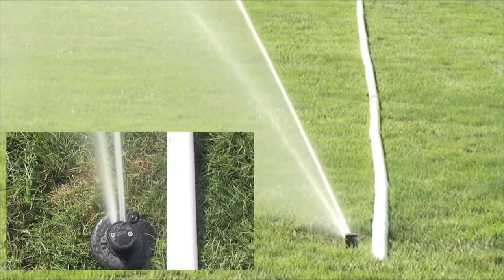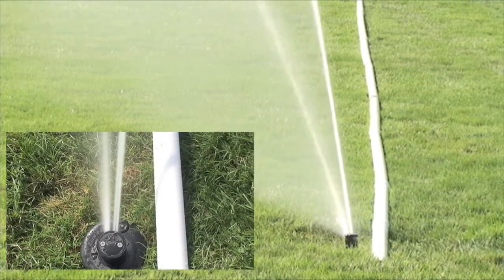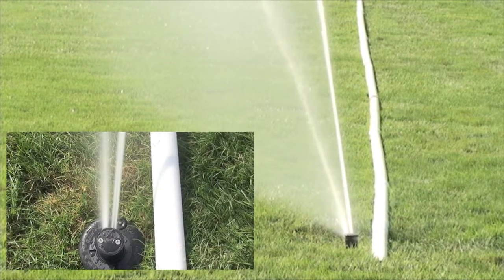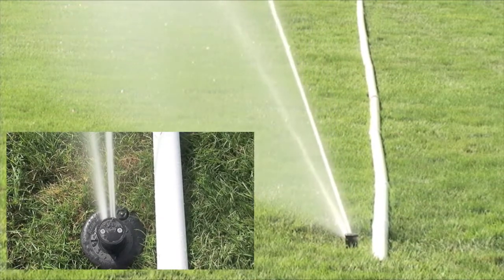This is the 900 series in operation as it approaches the end of the arc. As you can see, the nozzle stops and sits for up to six seconds before changing directions and reversing.